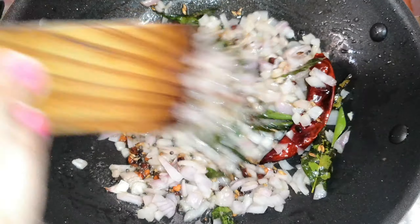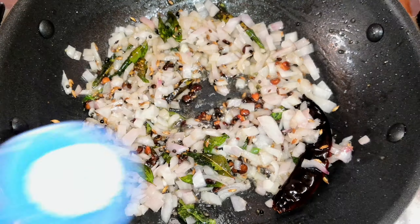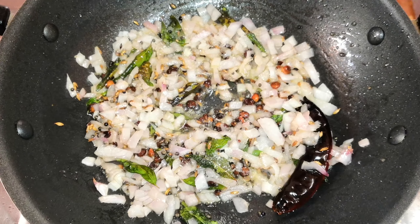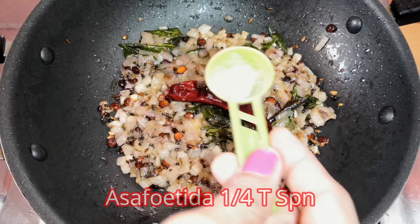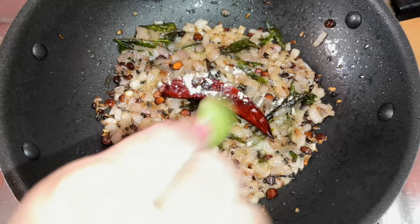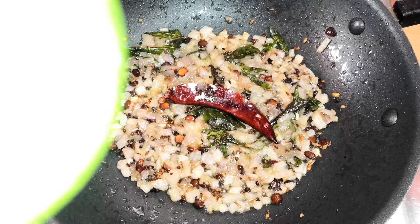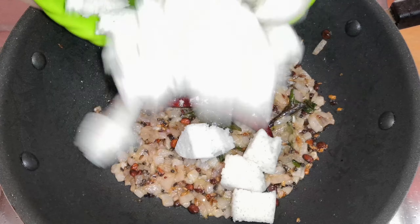I will mix it in a little bit. Mix it in the middle. Add 1 cup of tea. Let's cook it in the middle. You can cut 3 cubes in the middle.